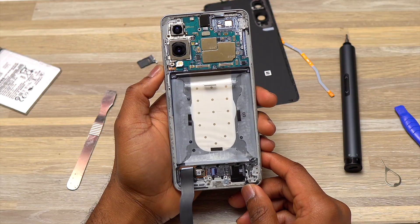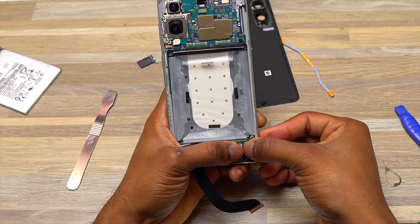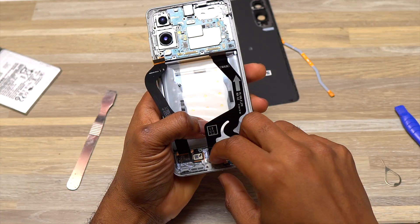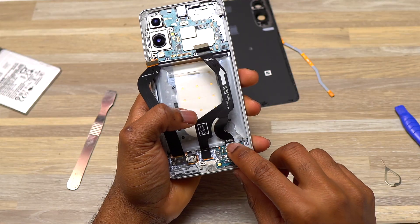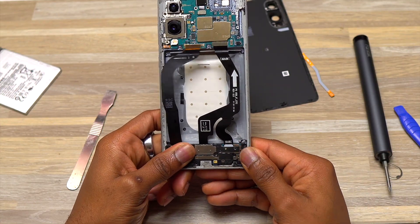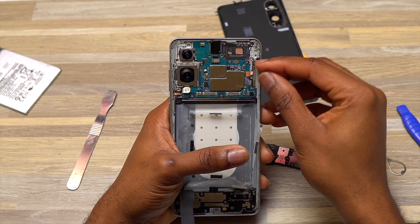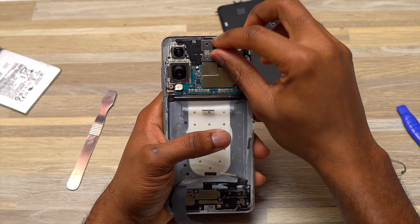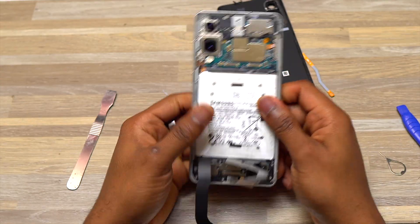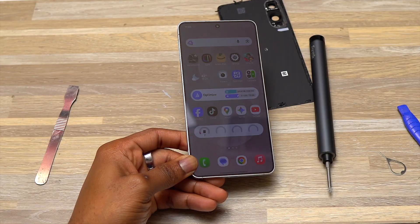Now it's the reinstallation of all the parts removed from the Galaxy S25 Edge, and then I'll turn the device on to see if everything is working. Reinstallation is straightforward — redo everything in reverse order. One thing I forgot was to attach a cable, so make sure all cables are connected before placing back the plastic covering the flex cables. Then install the 5G antenna, followed by the front speaker, and then the battery.